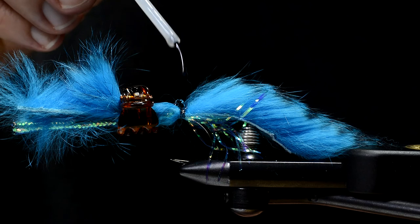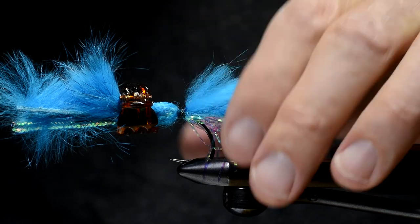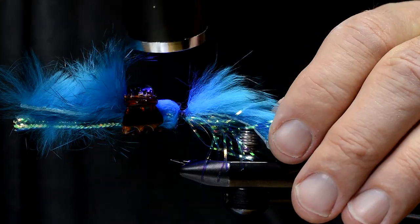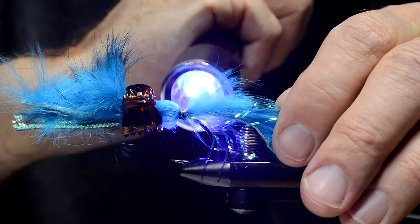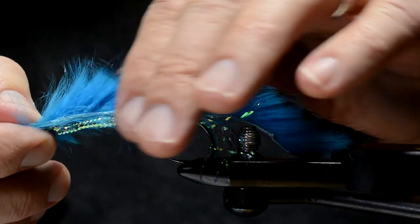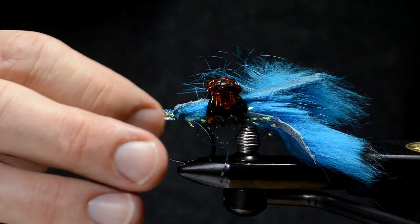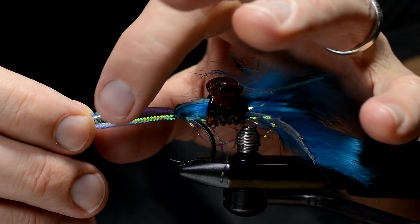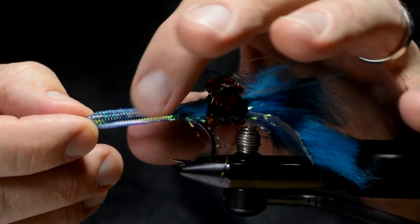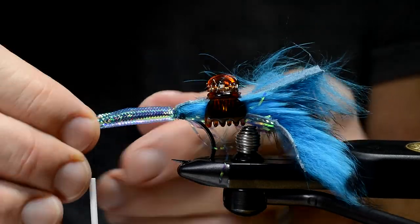Then I apply some UV glue and hit it with a lamp. Now I push the tubing a little bit backwards before I secure it with the tying thread. That way I'm able to get a belly effect in the tube.